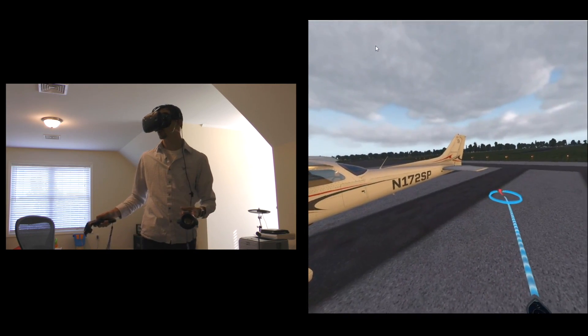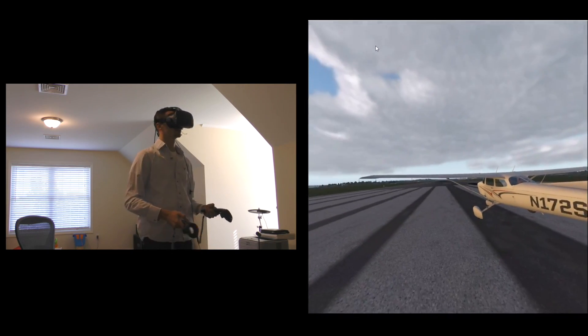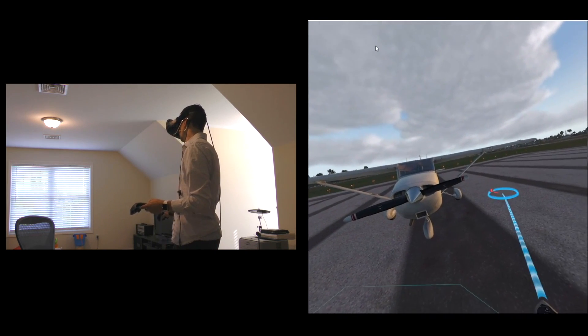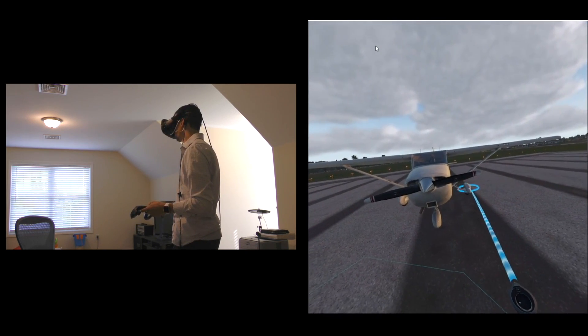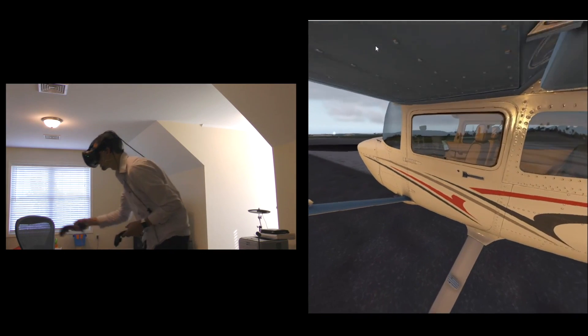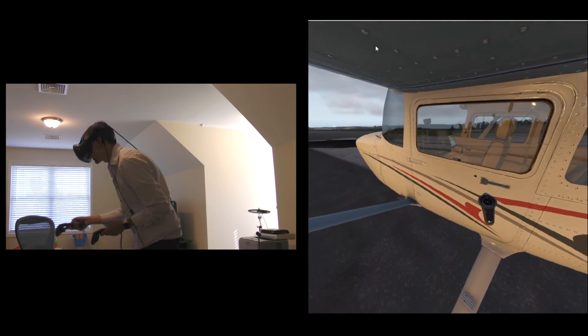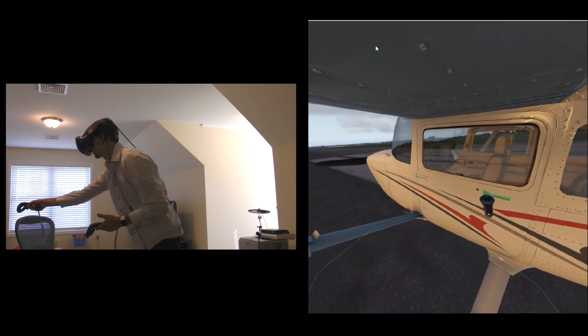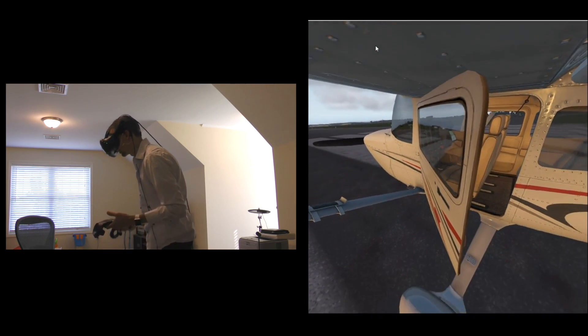We can easily walk around and look at various parts. We'll head into the cockpit now — just teleport over near the door here and grab the door handle. As I bring the controller over to the door handle and make a motion like that, the door opens.